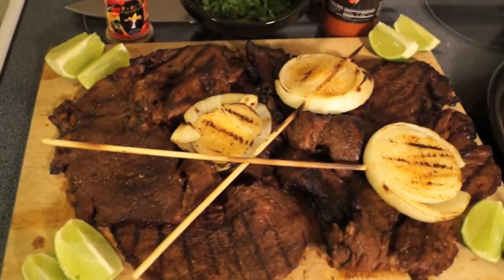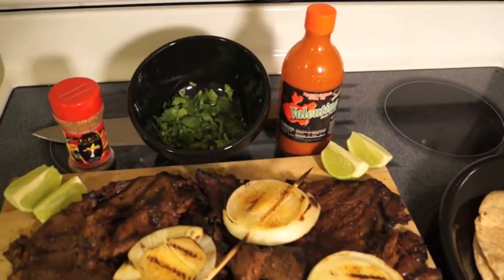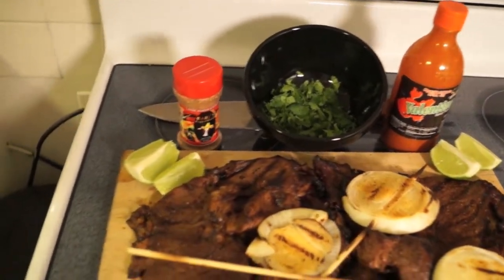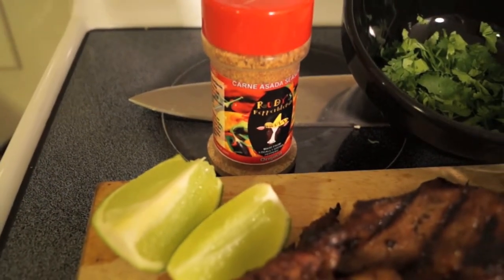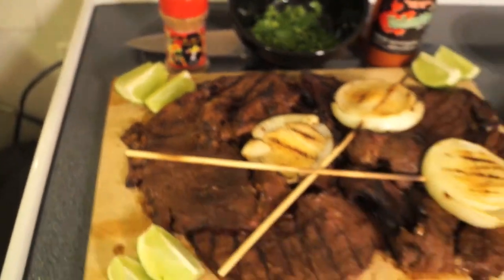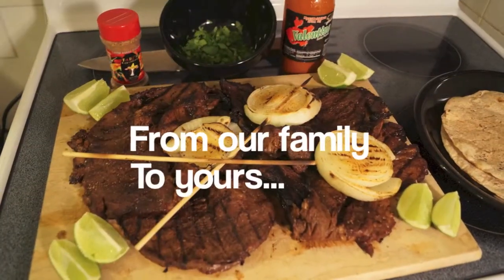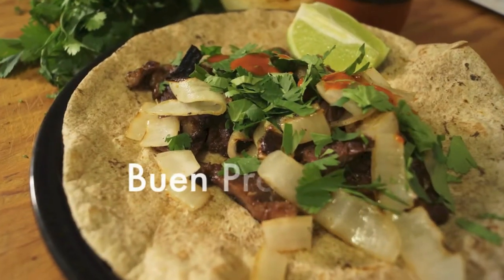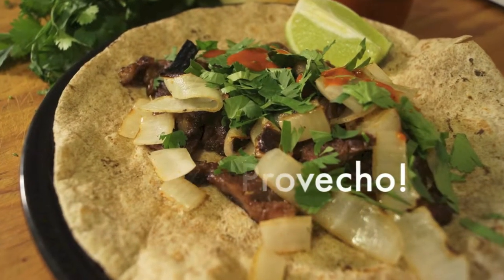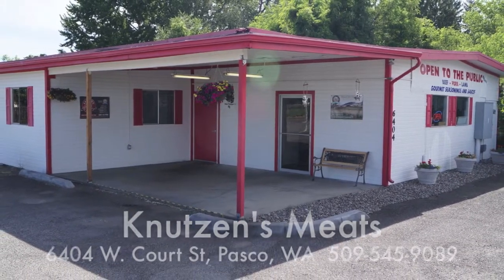Here's our final plating of the marinated carne asada with the Walla Walla sweet onion lollipops, some salsa, cilantro, and some of the Rudy's pepper blend that we used to season the onions and the carne asada. Delicioso. From our family to yours, enjoy your meal. Buen provecho. And come on down to Knudsen's Meats on the corner of Road 64 and Court.